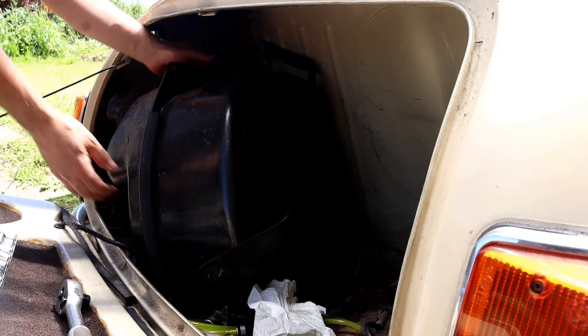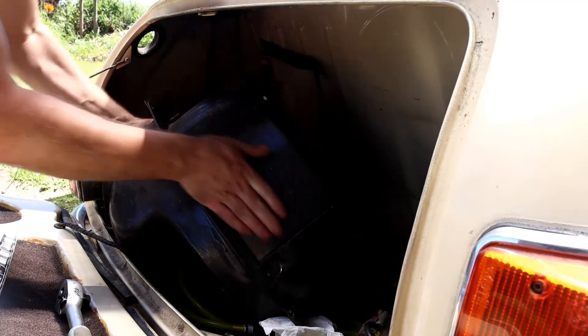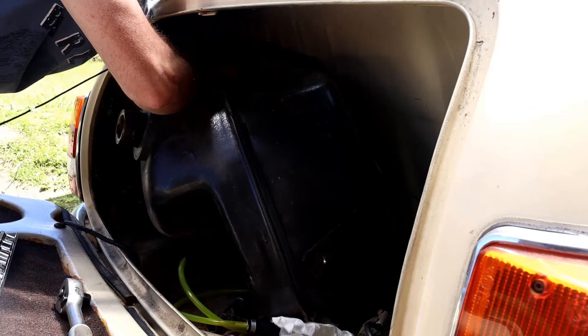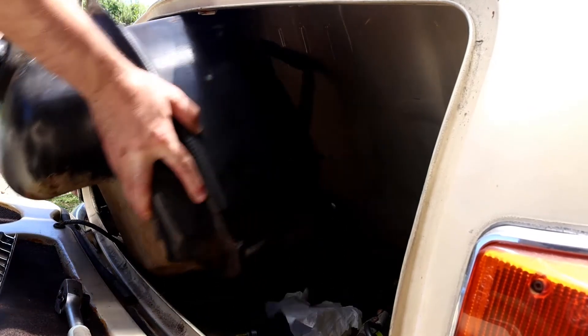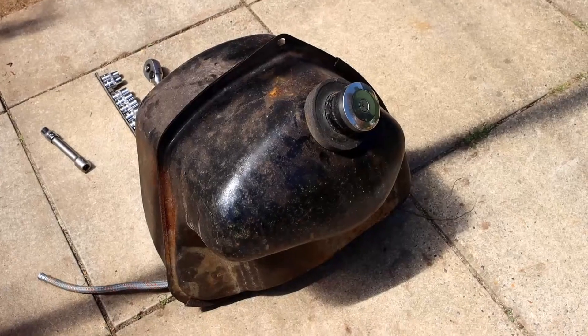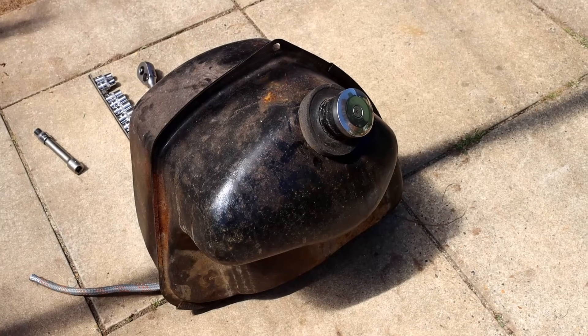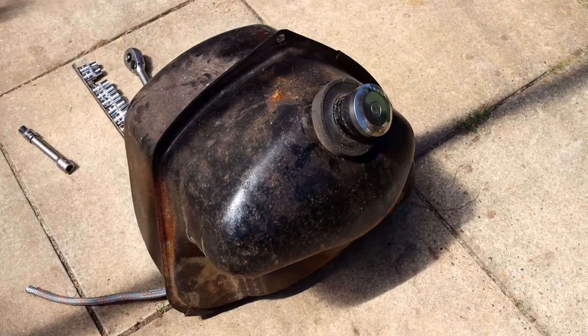Okay, so there's still some fuel left in there. The petrol tank is now removed. I've given it a little shake and I can hear there's still some petrol left in it, but also I can hear a bit of debris rattling around in the bottom.